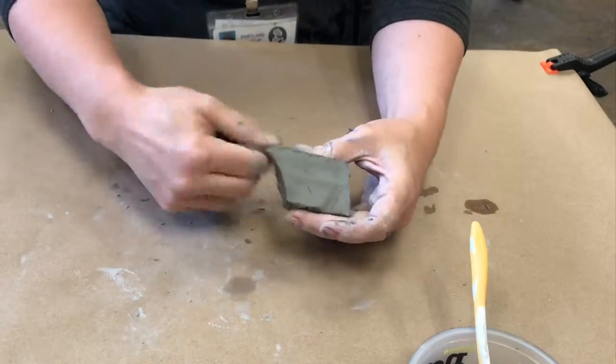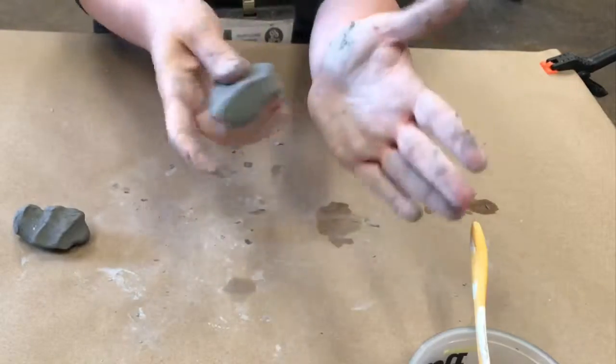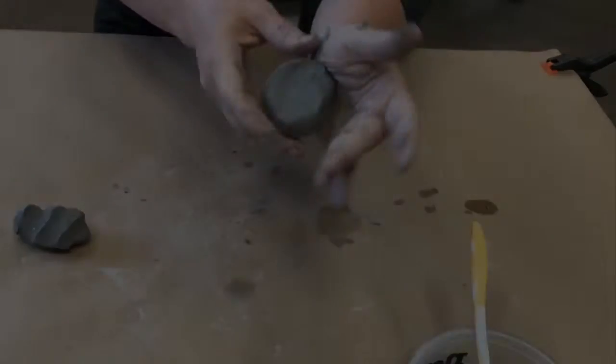Hello students! You're going to get a block of clay today and the first thing you can do is pull off a little bit less than half. So that was a little bit less than half that I pulled and set aside.